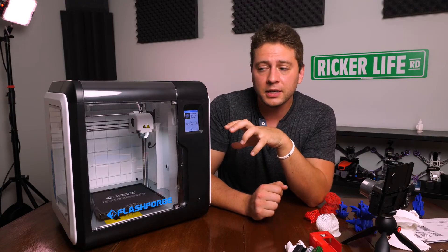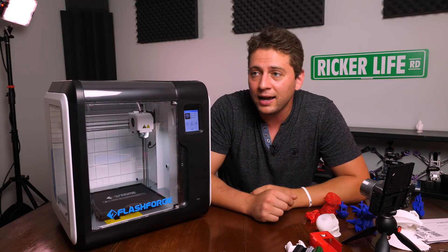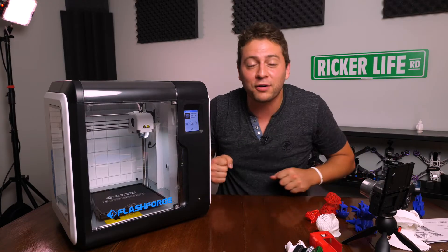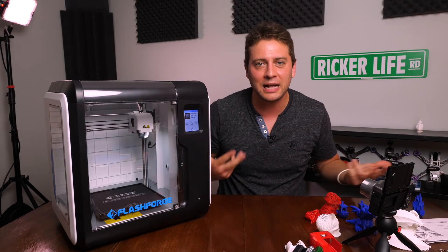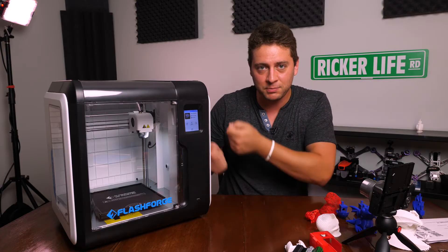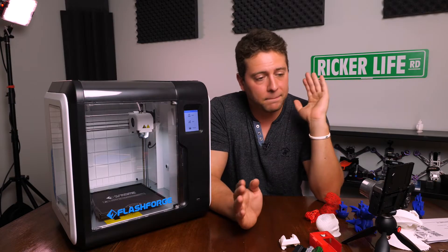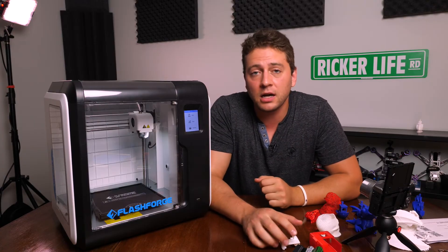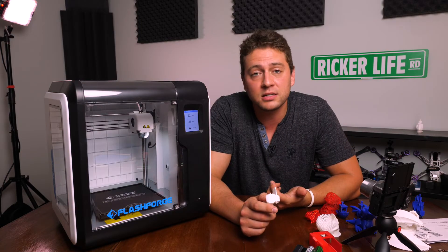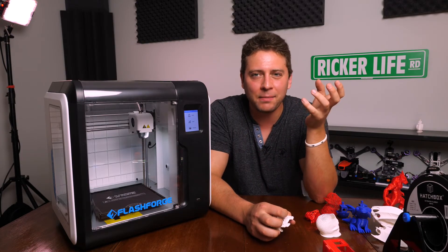I like the Adventurer 3, especially as a first-time printing option. It prints a lot of different things: ABS, PLA, wood filament, nylon, metal. However, it doesn't print TPU. I thought I was going to be able to print TPU for drone parts, but no — it just gets jammed up in there, like trying to feed wet spaghetti. I like that it has Wi-Fi because my computer's in the other room and I don't have to swap USB drives. The included 3D printing bed seems great for PLA, but with ABS it's really hard to get that material off.